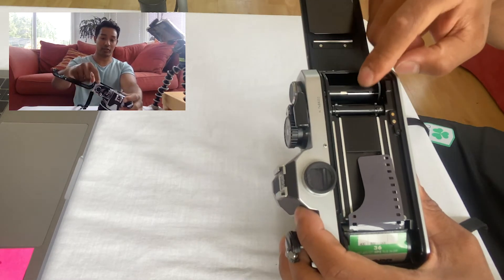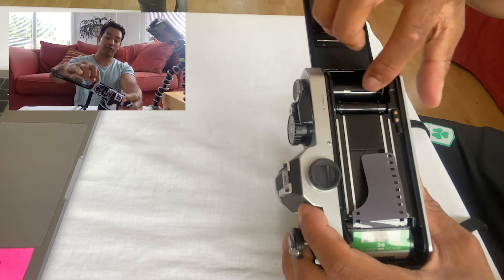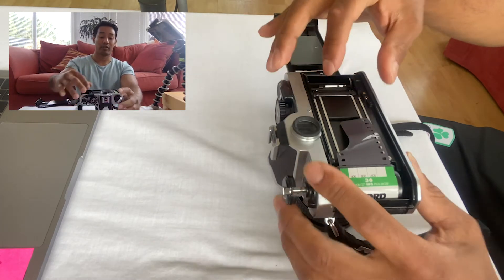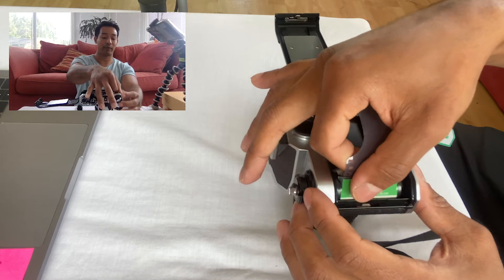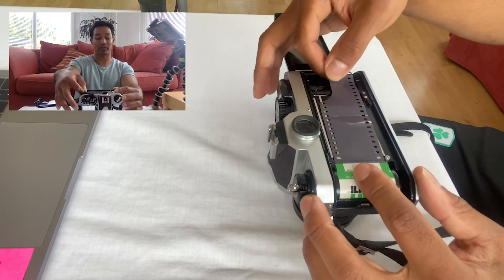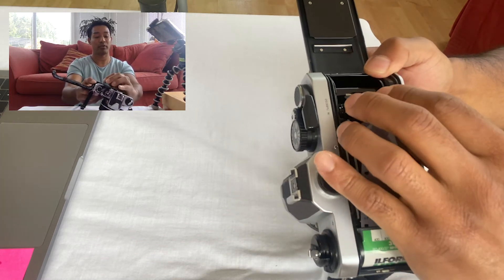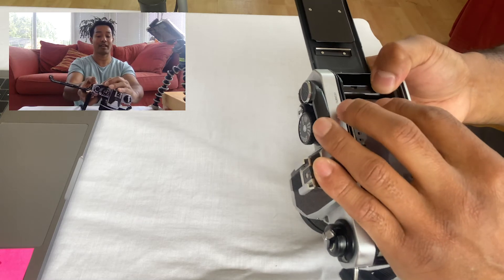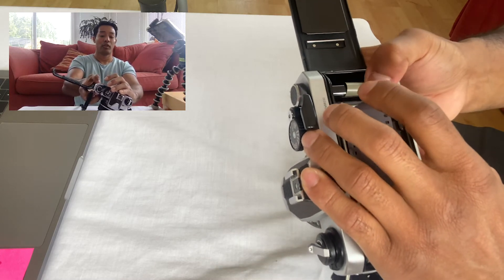The spool is on the other side of the camera and will rotate counterclockwise. You'll notice the spool has slots where the film will need to go into. To get your film ready, push the rewind knob back down so the film sits and is locked in place. Pull enough film out so it reaches the spool on the other side, then put the film into one of the slots in the spool and rotate the spool so that it catches the film.